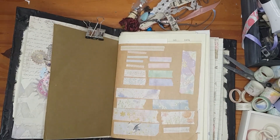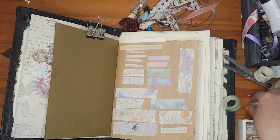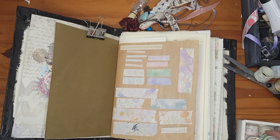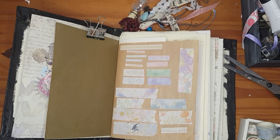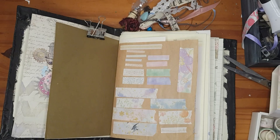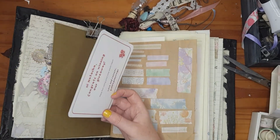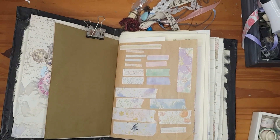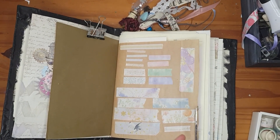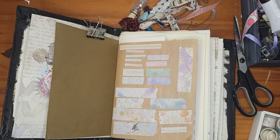So that's all the washi tape from the giveaway. In my own time I'm going to figure out how to add it all into my journal, and I'll show the whole process on my Instagram.